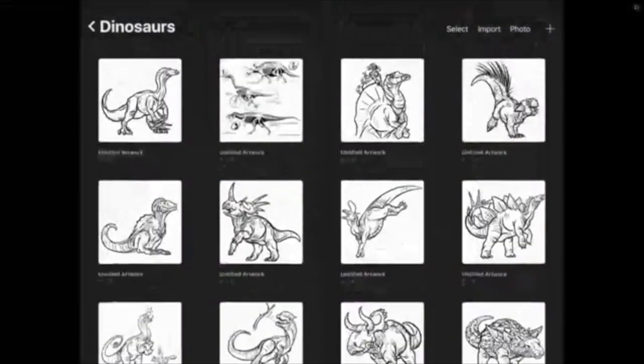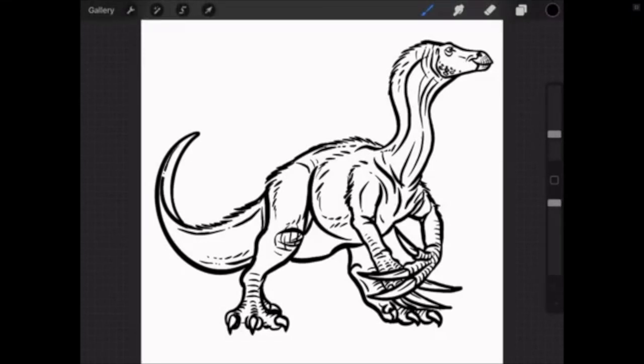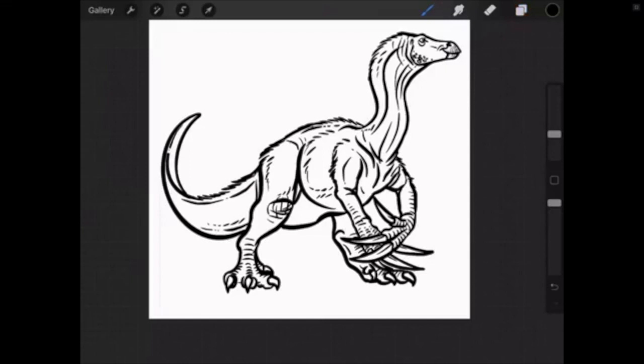Alright — there he is, our wonderful Therizinosaurus! I want to open up to any questions you guys might have about your illustration. Ben just reminded me — all artists should always sign their work. You've got to put your name on it — you've got to own this. I've got a cool brush here; we can put the date and sign it because that is your dinosaur. Everybody should know you created this, so remember to put your signature on your piece — just make sure it doesn't get in the way of the illustration.